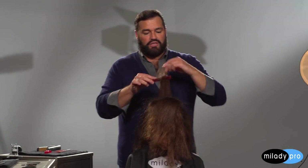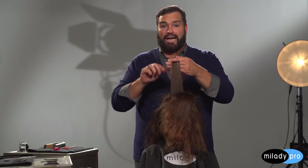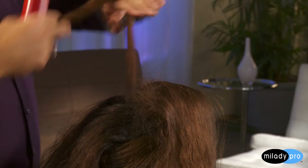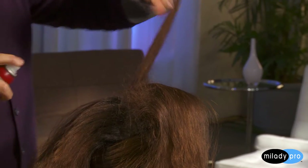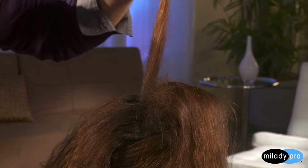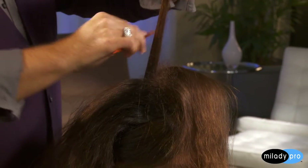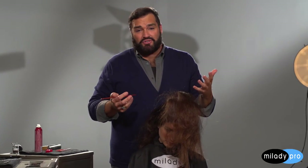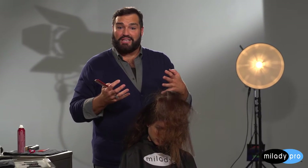This is where you can really lock in massive amounts of body and volume because you want it to stay. Once I have that section, I take a little bit of dry shampoo and give it a couple of blasts right on the base. This is going to help lock that backcombing in even more. I love dry shampoo because it helps create a really nice texture in the hair without making it sticky and gummy. You can use hairspray if you want, but I love dry shampoo because it also absorbs any excess moisture.